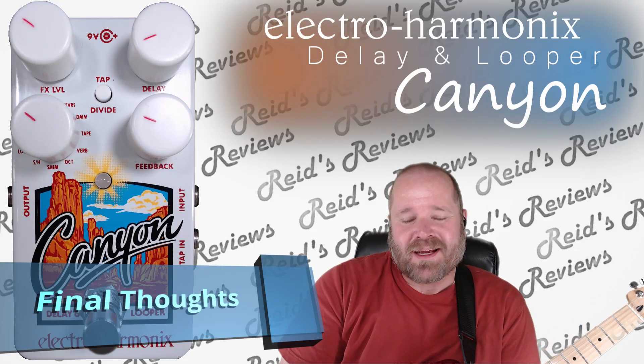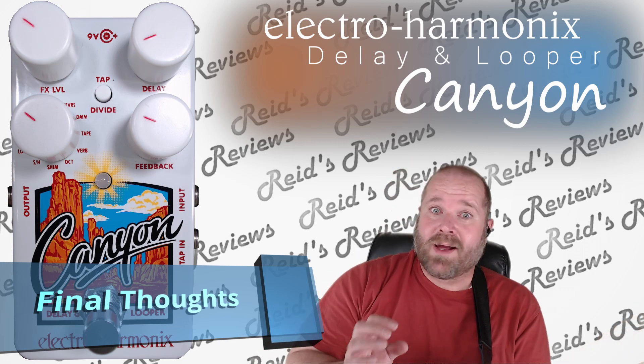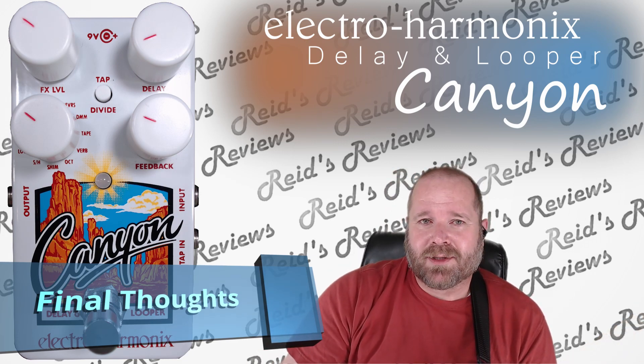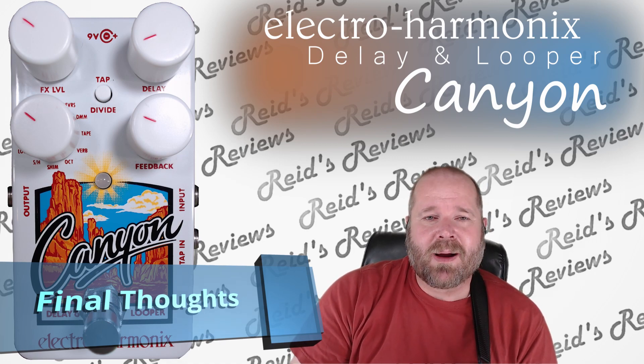Hey, this is Reed's Reviews. Today I'm going to look at this Canyon by Electro Harmonix. I do have to admit this pedal was a little more complicated than I thought. It took a little bit more to figure it out, but at the same time it's pretty powerful.